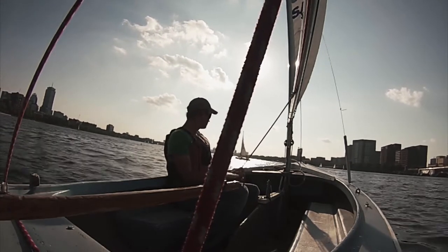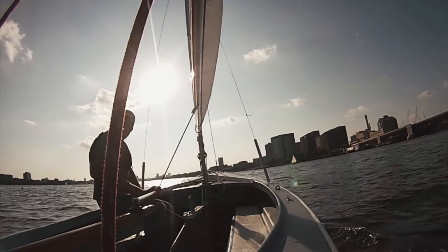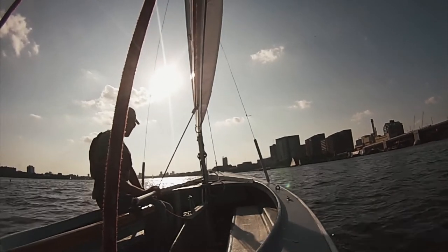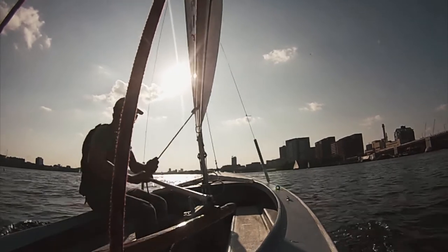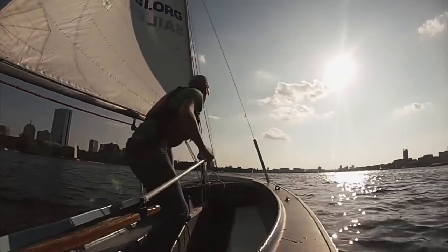During gusts of wind, the skipper sits on the rail to help keep the boat flat rather than letting his sail out to flatten the boat. Notice how the skipper switches the main sheet — the red line — behind his back with the tiller extension. The skipper then switches them back into both hands.